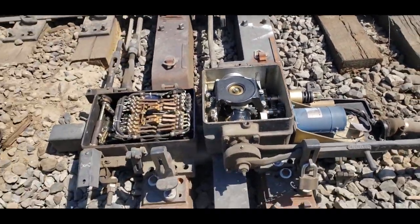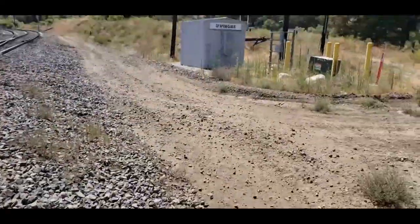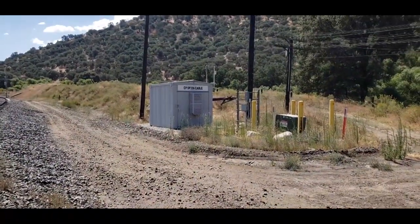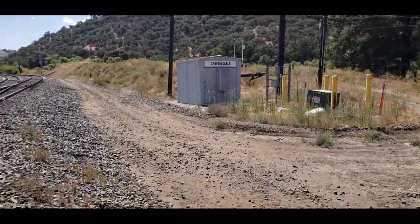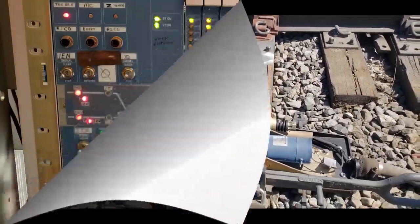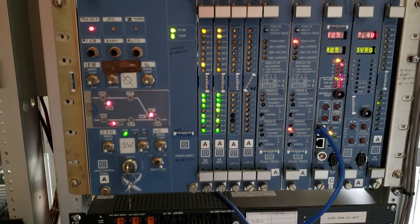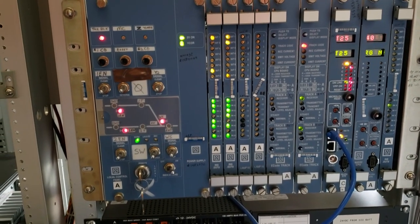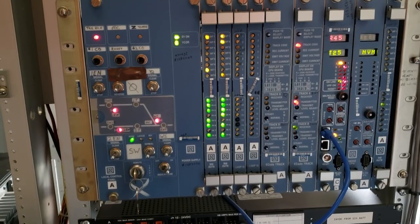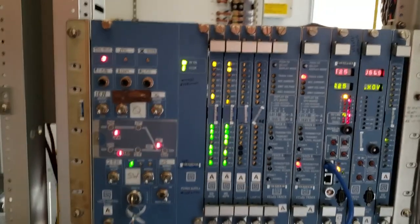So there you have it — the M23. Those wires go into the junction box and from there to the house, and that is how this all works. As you may remember from my original segment on how signals are controlled, switches are controlled much the same way.